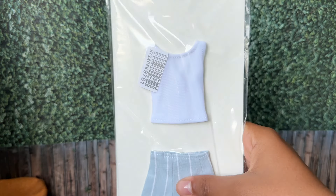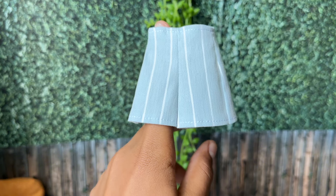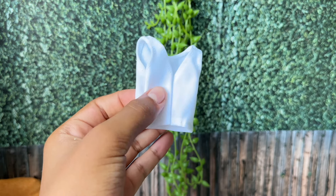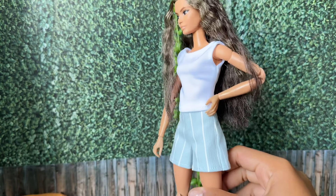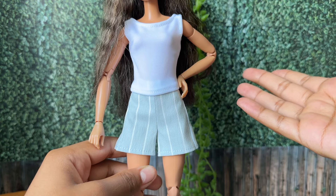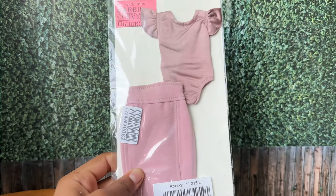Next we've got simple casual shorts and a t-shirt. First there's this pair of baby blue shorts with white stripes — they velcro at the back. Then there's this nice white tank top. I really like this tank top because it has no velcro, and any tank top without velcro is immediately amazing.